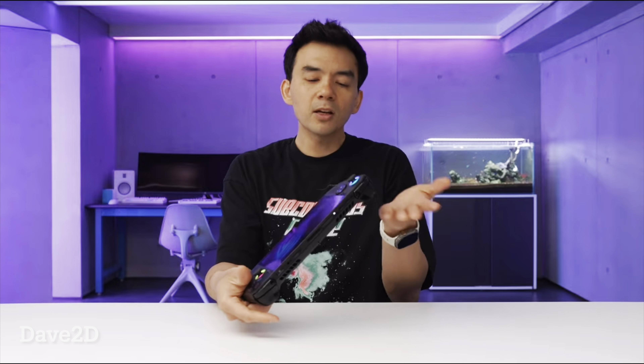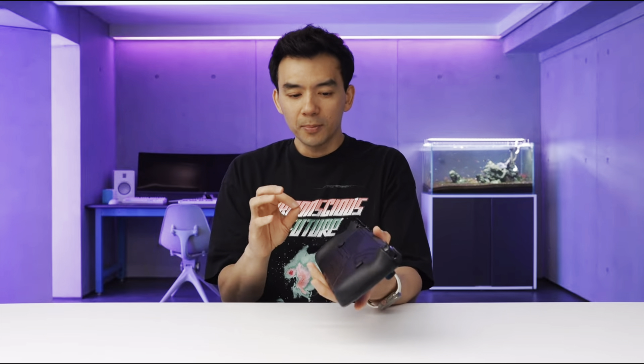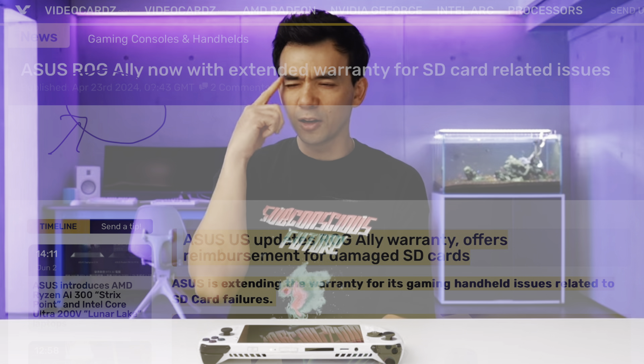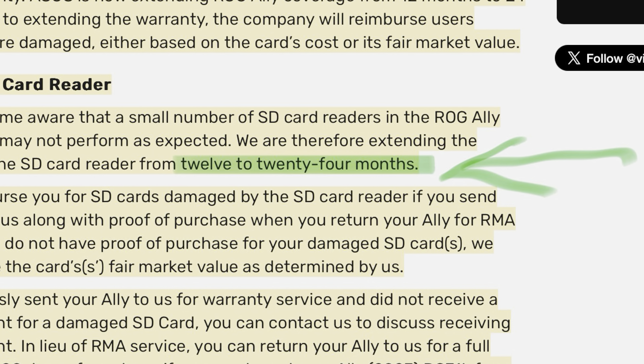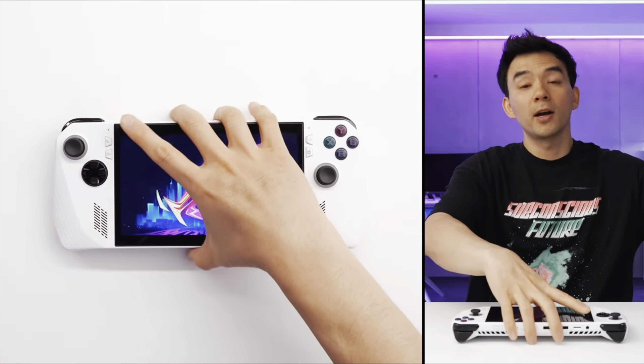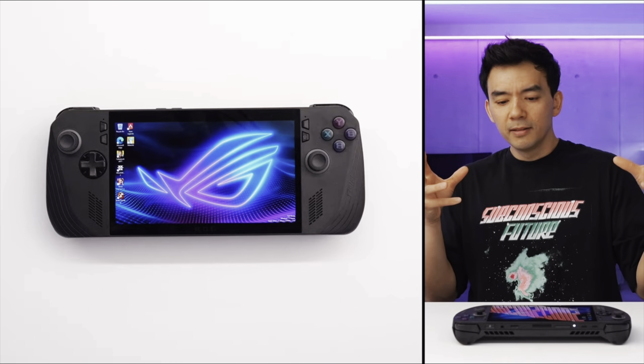Finally, Dave 2D, who also had extra time with the Ally X, was a little miffed that accessories for the current Ally, like the popular Killswitch case from dbrand, now don't fit. But overall he felt Asus gave the Ally X a lot of little tweaks to make it better. Dave also addressed RMA concerns, with the company confirming to him that the warranty will be extended to two years on the current Ally — though Asus did issue a statement on April 23rd stating this, so we've known for a while. Dave also had a fascinating take that perhaps Asus didn't properly factor all subsequent issues into the pricing of the current Ally, which may explain the higher $799 price point.